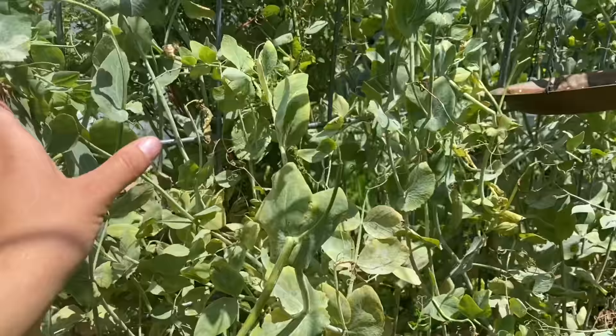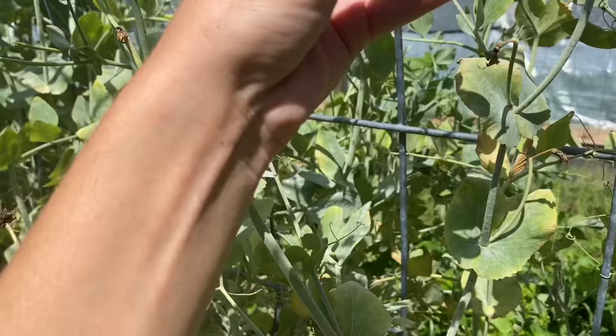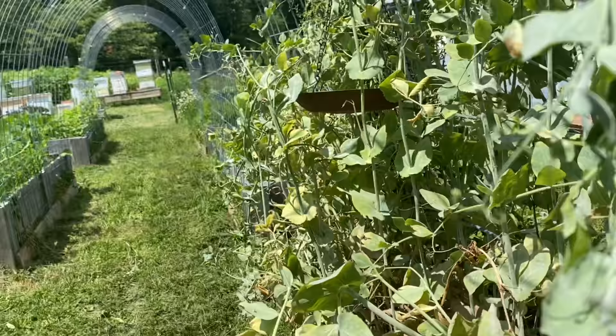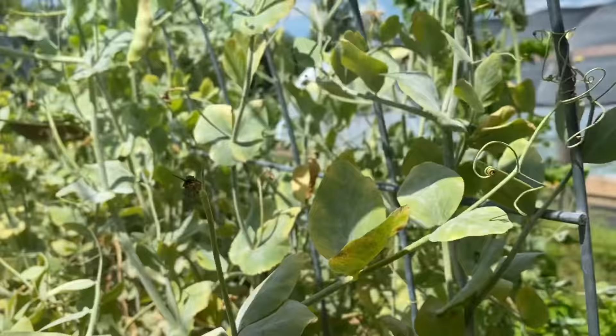This is what's left of our peas — they are starting to not fare so well in this heat. We went through and picked a whole bunch of them. I'm going to pull them out of the pods and cook them up for dinner tonight. I think our peas are pretty much ready to go, and we're going to pull them up and think of something else that we can plant that's fun around our trellis.